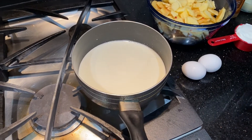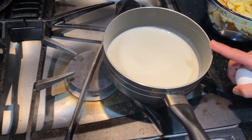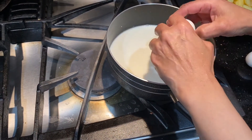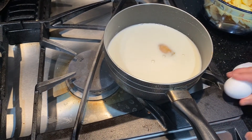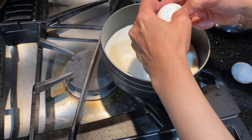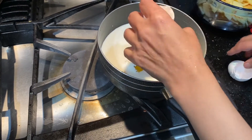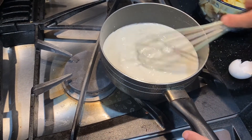I have prepared 3 cups of milk. I will add 2 eggs and mix it all together.